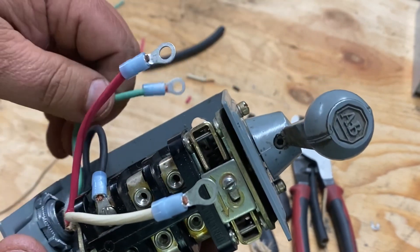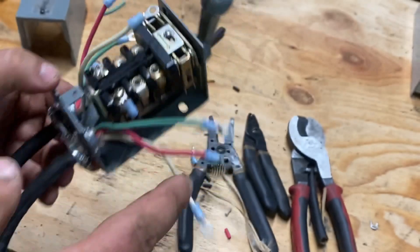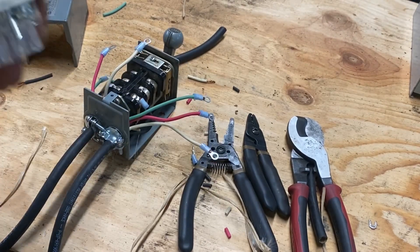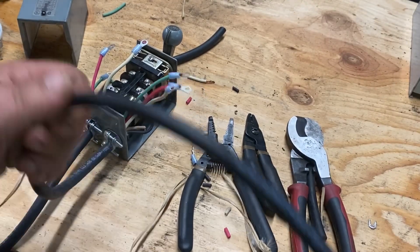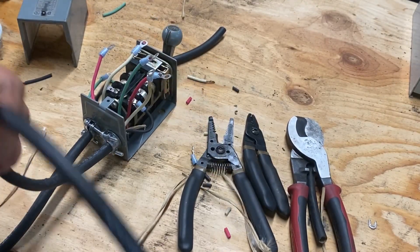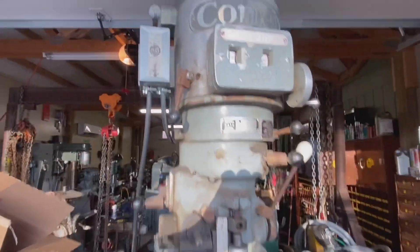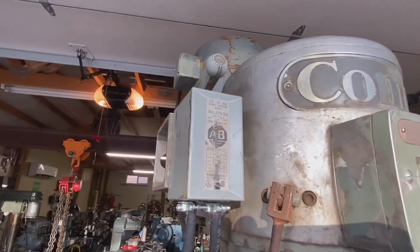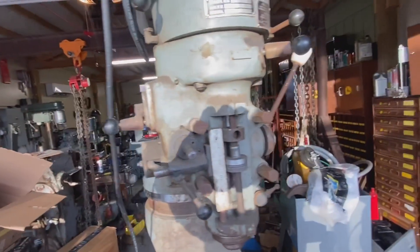The grounds are each going to go to the mounting screws. We'll get this on the machine. Then we need to run the pigtail up to the motor itself and see what happens. Okay, we got it all wired up — it's our drum switch. The phase converter is running.